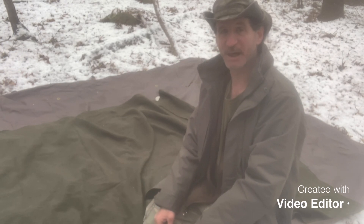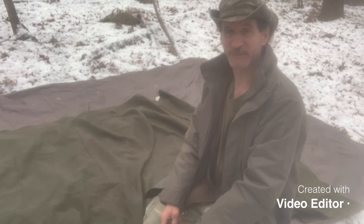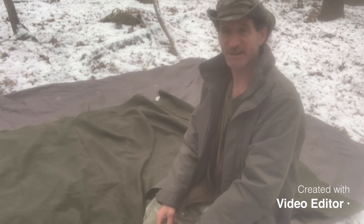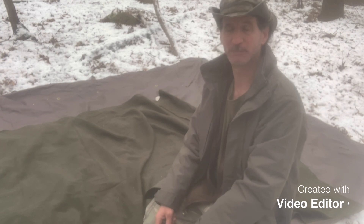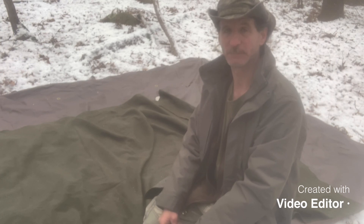I hope you all enjoyed this video. Just remember, when you're out in the woods, keep practicing on different techniques and different ways to use your wool blanket. Keep practicing on your fire making, keep practicing on your shelter building, and keep practicing on all other forms of bushcraft, because practice is the key to survival. This is it for this video — I'll catch you on my next one. This is Robert. Thank you for watching.